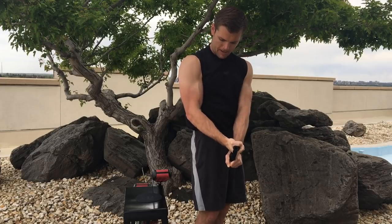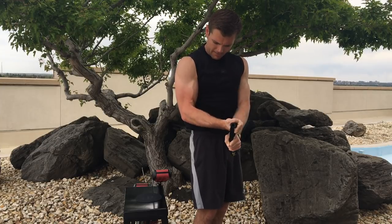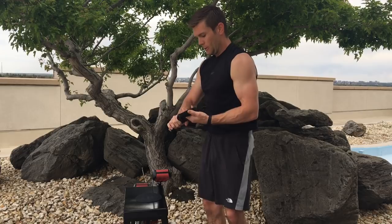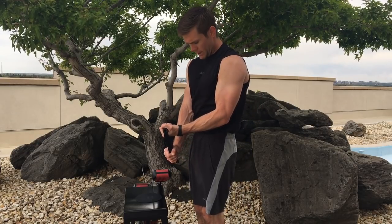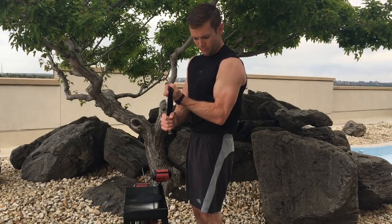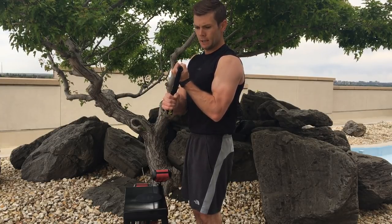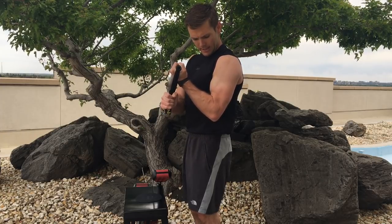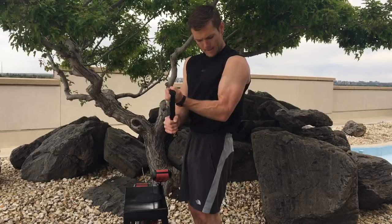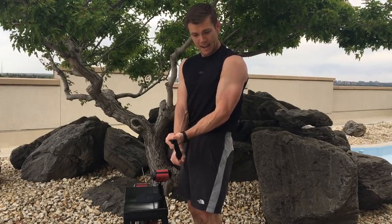One, two, three, four, five, six, seven, eight, nine, ten. Switching sides. Ready? Begin. One, two, three, four, five, six, seven. Halfway up. One, two — shaking is all right — four, five, six, seven. All the way up. One, two, three, four, five, six, seven. One, two, three, four, five, six, seven, eight, nine, ten.